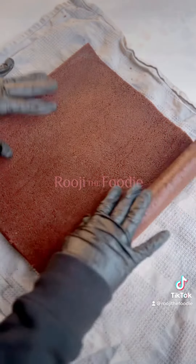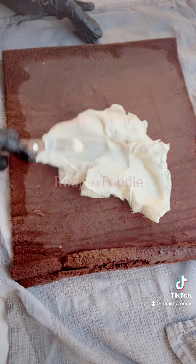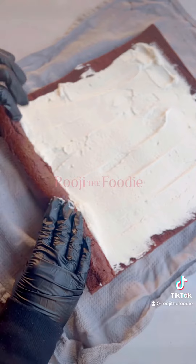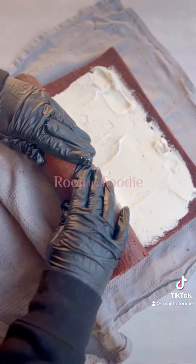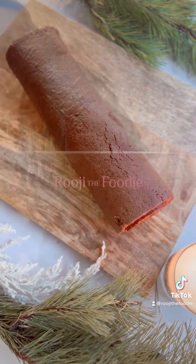Now very carefully unroll the cake to prevent any breakages. Spread that chantilly cream all over the sponge before you tightly roll it back up again. To ensure you get a nice tight swirl, you want to even out the pressure across the log and then let it rest on the outer edge.